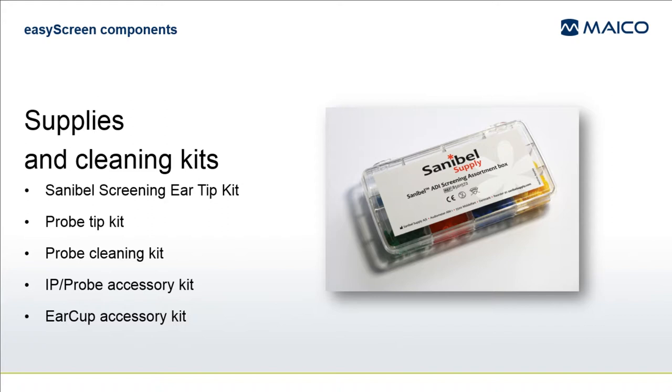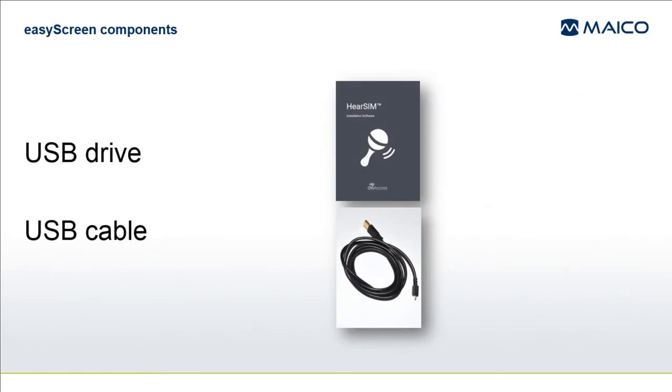It is unlikely that you will receive all of these listed here, but you will receive those that apply to your system. A USB drive included with your system contains the Heasim installation software. This is a PC application that can be used to configure custom settings on your EasyScreen device.